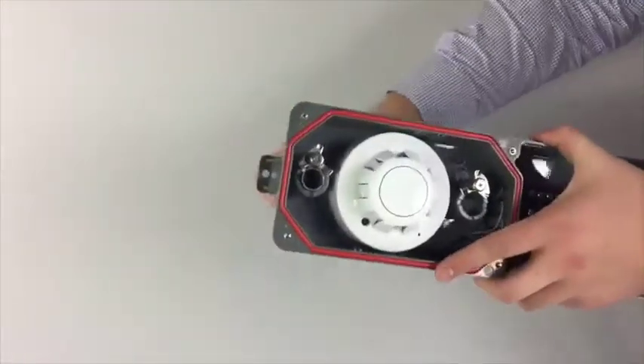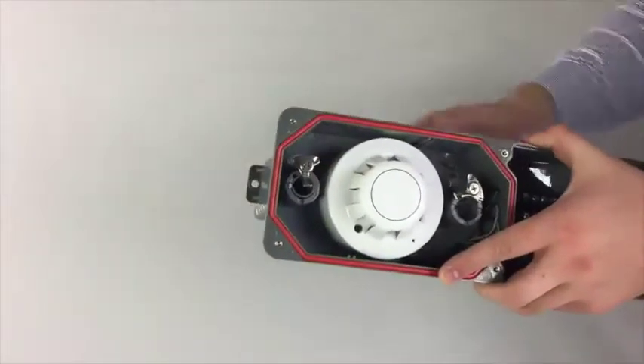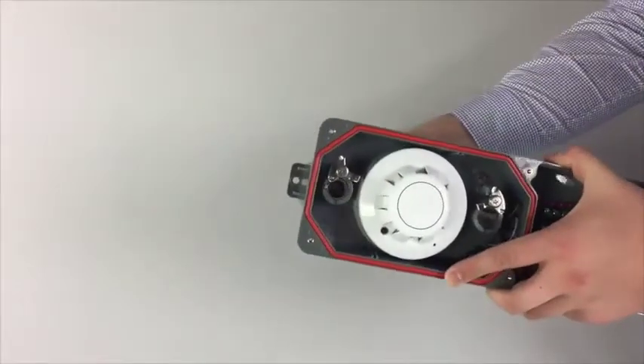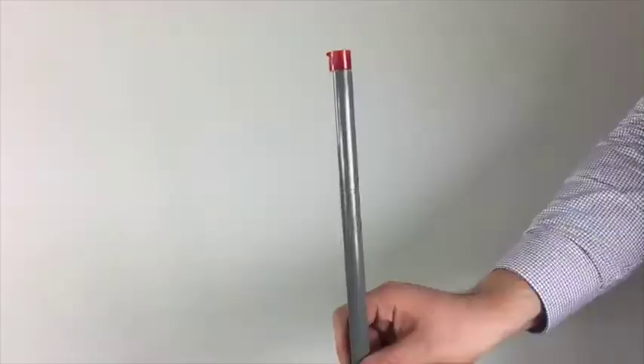Once they rotate the spring-loaded retainer, the tube is locked into place. No additional filters or screens are required.